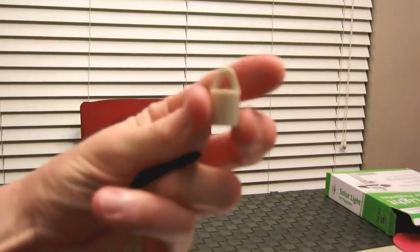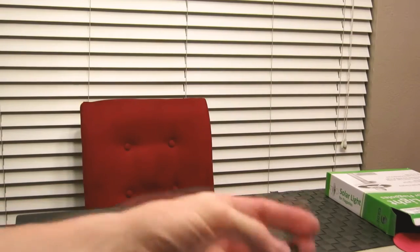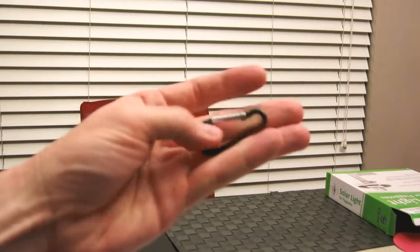Very, very nice, guys. It did come with this little cap right here — that is probably for the top of your flagpole — and also a little carabiner, probably for your flag.